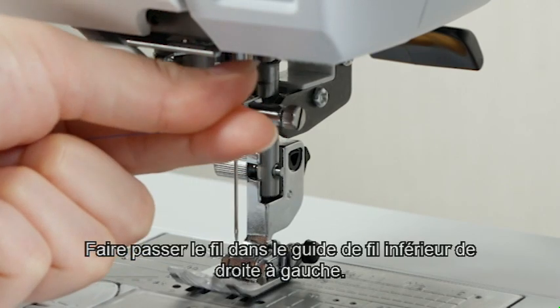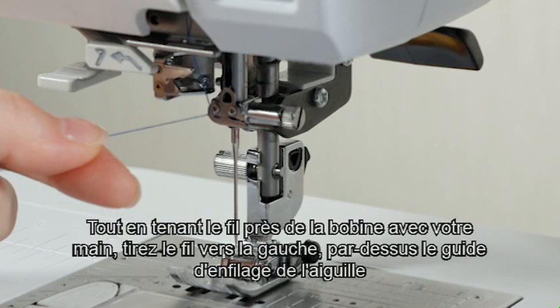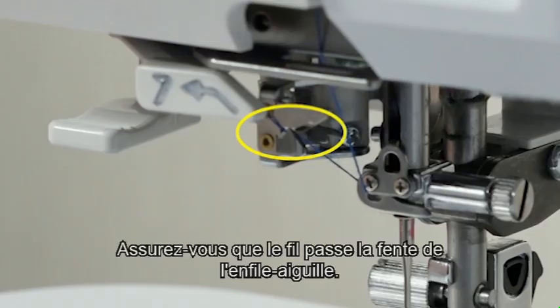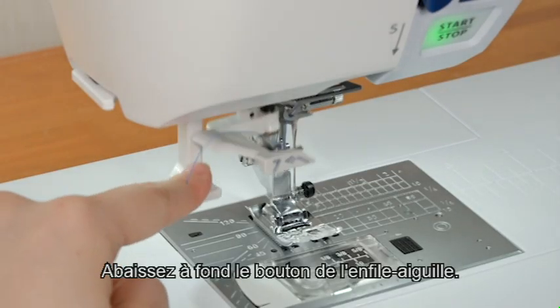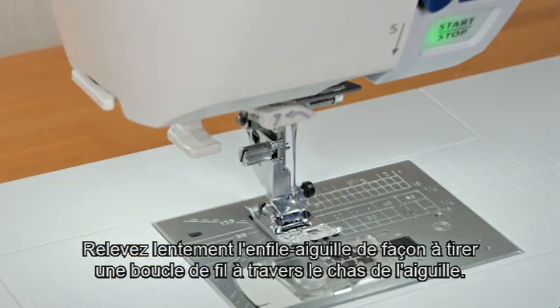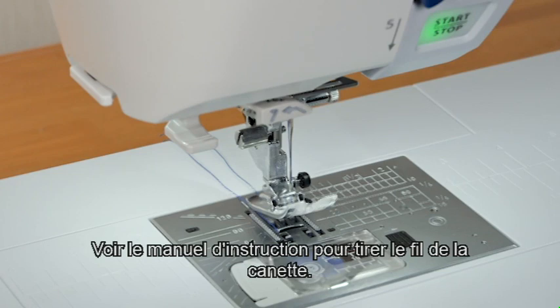Pass the thread through the lower thread guide from the right to the left. Pass the thread through the needle bar thread guide from the right and draw it to the left firmly. Holding the thread near the spool with your hand, pull the thread up to the left, over the needle threader guide. Be sure that the thread passes the slit of the needle threader. Pull the thread up. Slip the thread between the thread cutter and the face plate. Pull down the needle thread as far as it will go. Raise the threader slowly so a loop of the thread is pulled up through the needle eye. Pull the thread end through the needle eye. You need to draw up the bobbin thread when sewing gathering stitches etc. For drawing up the bobbin thread, see the instruction manual.